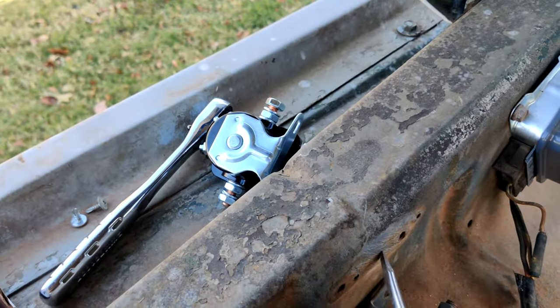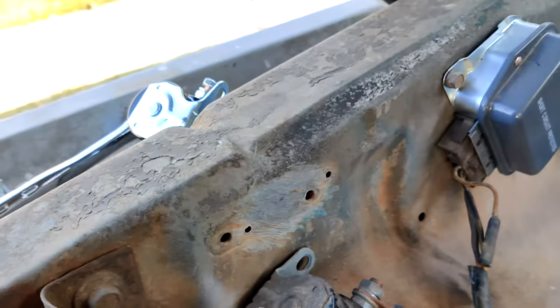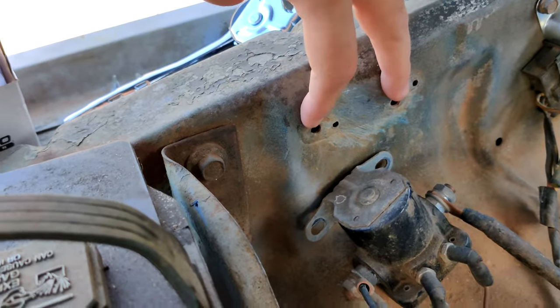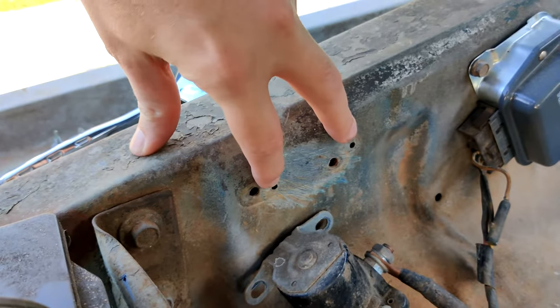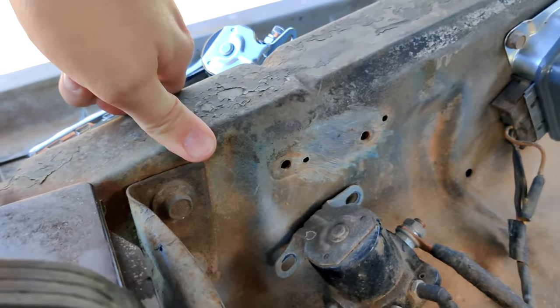Ideally you'd use some sandpaper, but I don't have any right now, so screwdriver it is. There, that's pretty good. You can also see where the original starter solenoid was attached, and then for whatever reason they decided it was a good idea to just put two new holes here and mount it that way. I don't know why — it is what it is. It's an old truck.